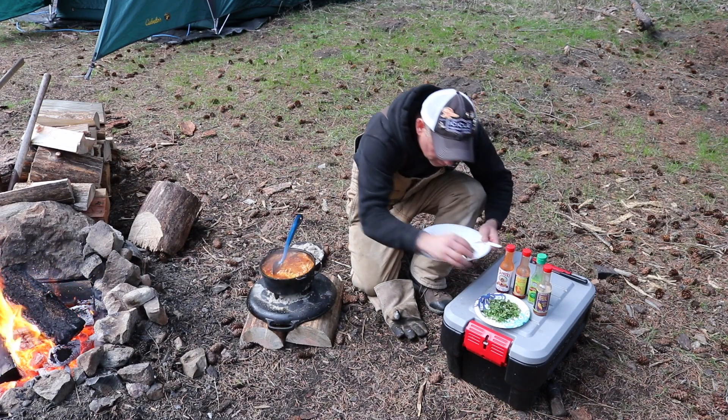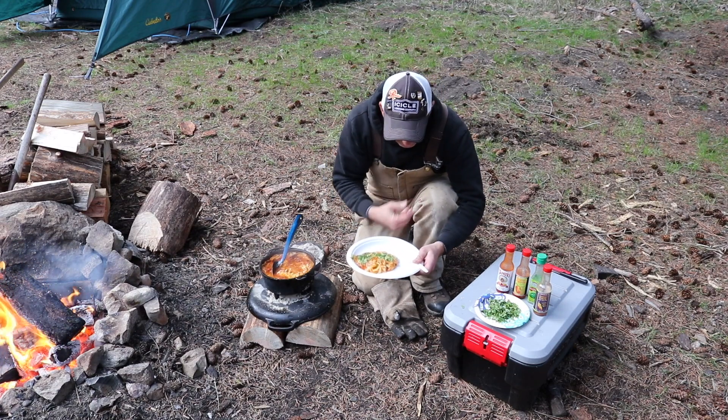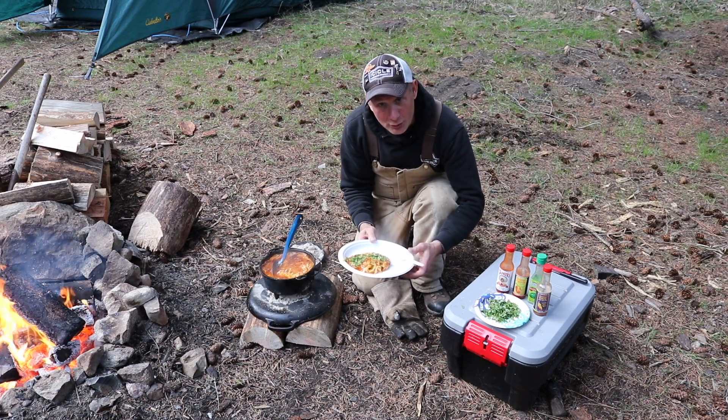I like to put a little cilantro on top, and any hot sauce if you're so inclined.